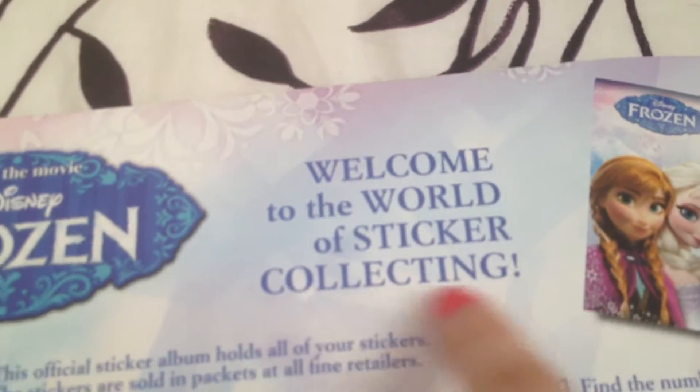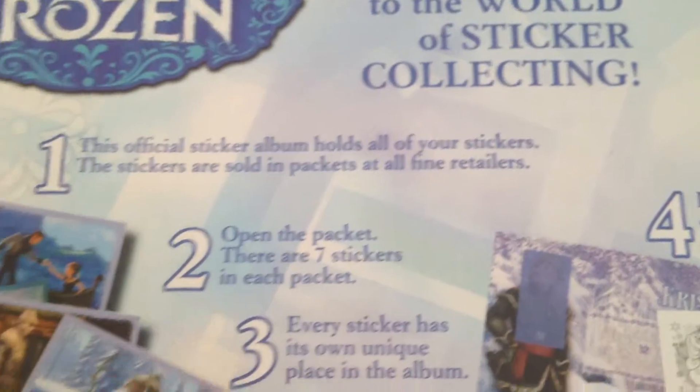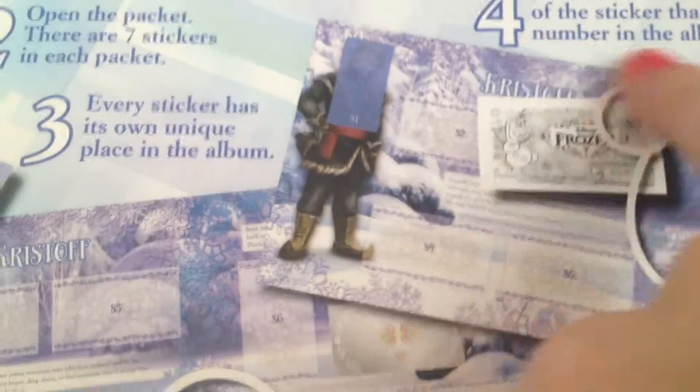At a certain point they stopped selling them. Let me read this real quick: 'Welcome to the world of sticker collecting. One: this official sticker album holds all of your stickers; the stickers are sold in packages at all fine retailers. Two: open the packet — there are seven stickers in each packet. Every sticker has its own unique place in the album.' So basically, each sticker comes with a number on the back — say number 89 — and you find number 89 in the album and glue it in. It says: 'Find the number on the other side of the sticker that corresponds to the number in the album. Five: carefully put the sticker on the correct place.'